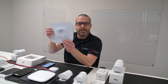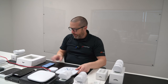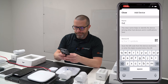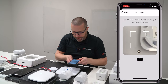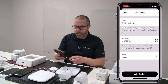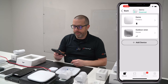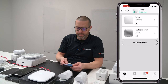So let's add this outdoor siren to the Ajax Hub 2 Plus using the mobile app. From the Devices page, click on Add Device. Give the device a name — let's call it Outdoor Siren. Tap on the QR code icon and bring your camera next to the QR code, making sure you focus properly. You need to assign a room to the device, then click Add Device. Just press the power button momentarily and it's already connected to the system. Note that to add the device, you have to make sure that the system is disarmed.